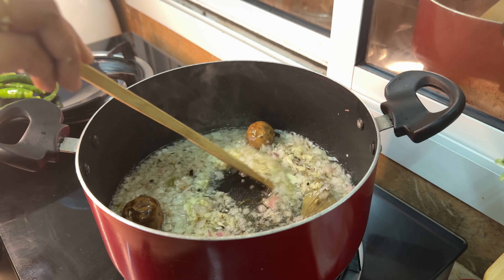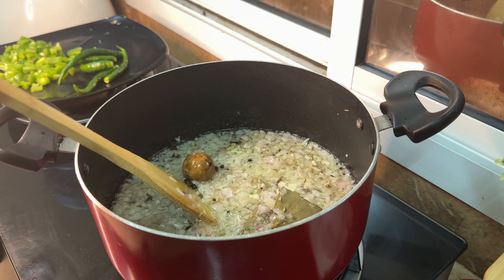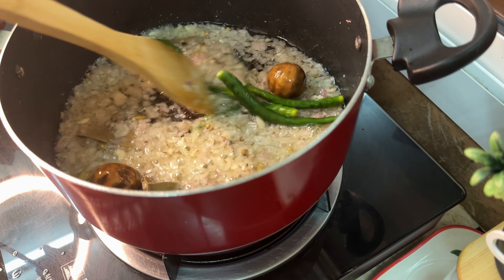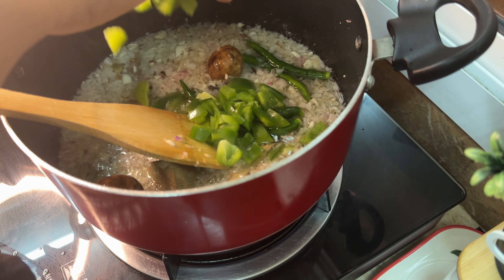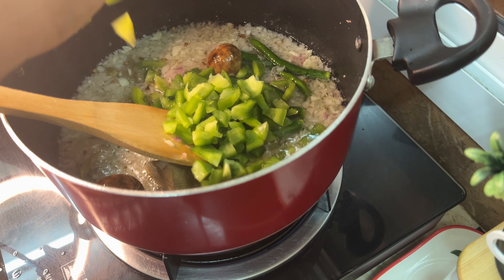I am going to tear the garlic. I will cut the garlic, remove it, and beat the garlic. I will pour it in a mortar — it is easy to cook.